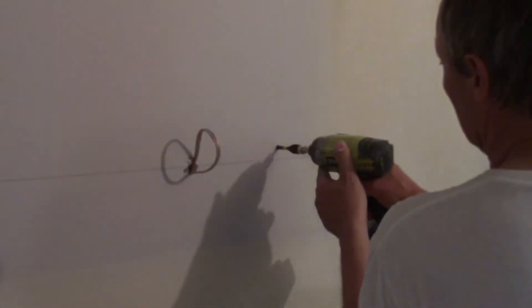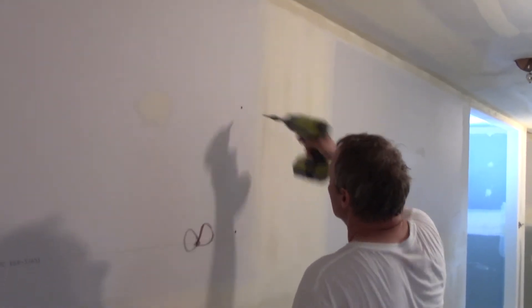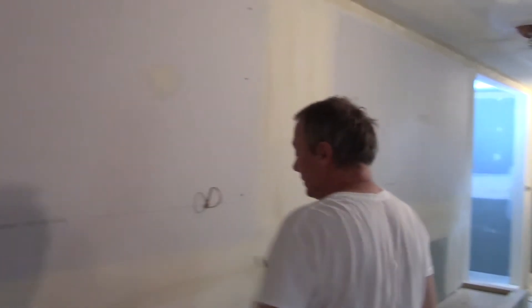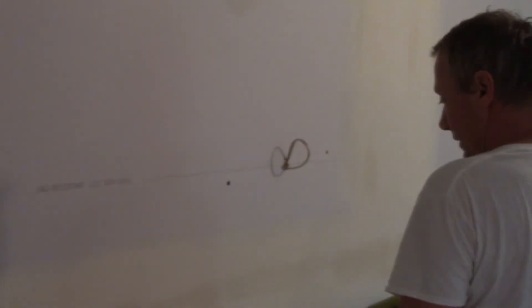I don't normally do this, but maybe I need to start doing this more often, or get on my nailer's case. I can see a screw here so I know there's a stud here. I'm going to put one up here because this is not glued, and whenever it's not glued it needs more screws.